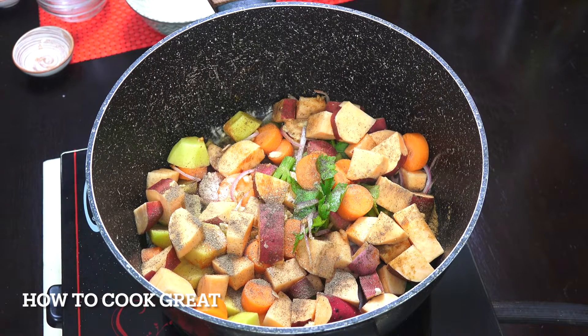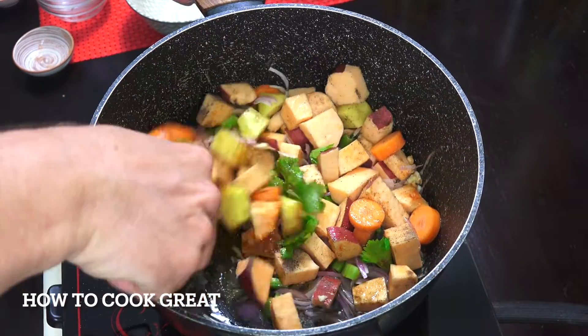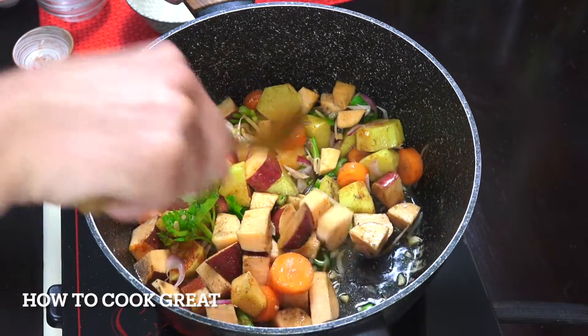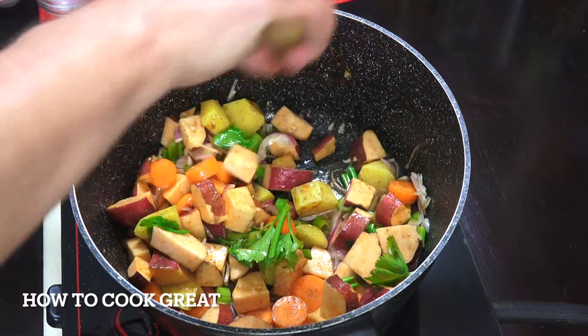So everything's been put in apart from the peanut butter. Above medium heat, let this go for about five minutes or so. The only other thing we're going to do is add some liquid — you could use water like I'm going to use, or you could use some form of stock. I told you this was really easy.